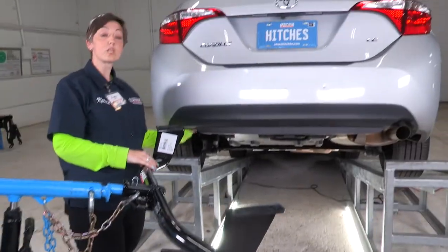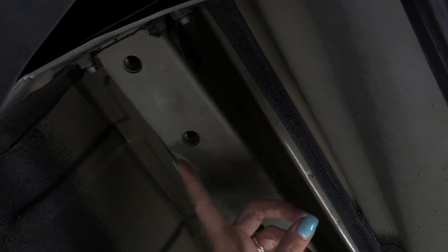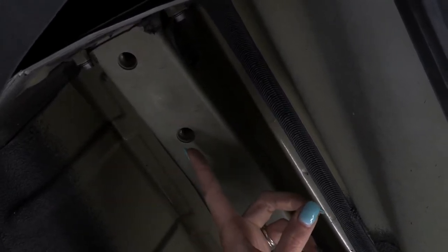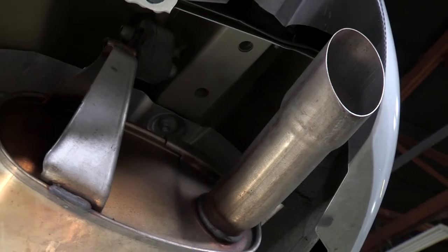Let's jump right into it. As you can see, we're under the car now at the driver's side frame rail. This is where we're going to be installing our bolts into the pre-existing weld nuts — right here, number one and number two.